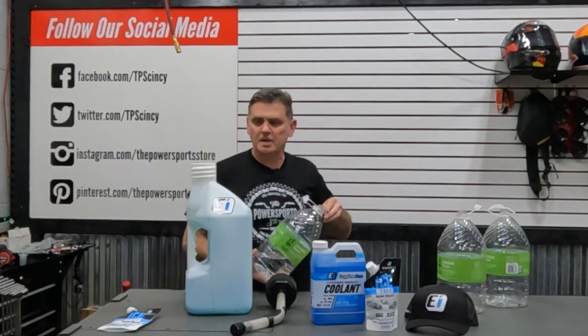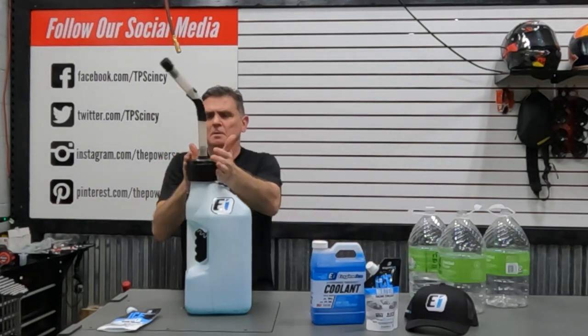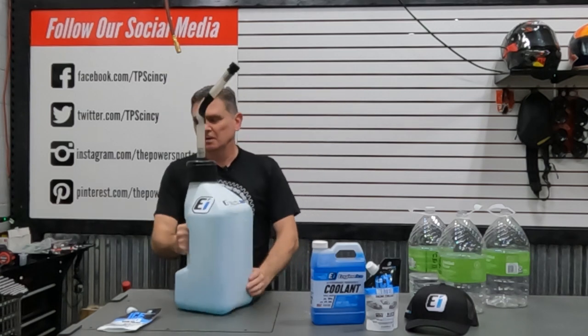Alright, we're just shy of three gallons in there. There you go — we got Engine Ice ready to go for any one of the track bikes that we're going to be servicing to get ready for track days. That's pretty much it.